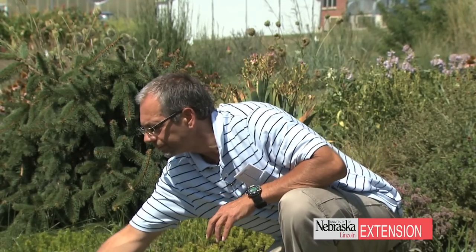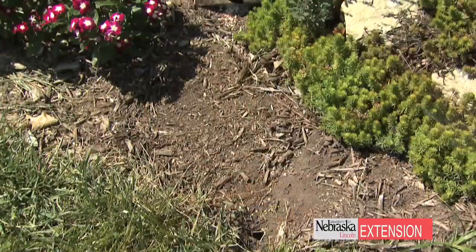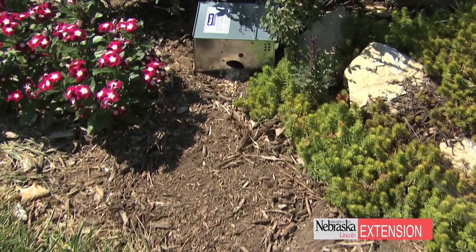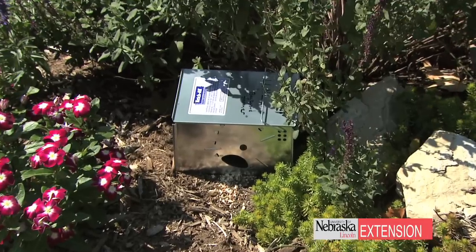When we check it, we bring it up. We can look right through the holes to see if something's in there, and we can open it to find out if we caught any voles. Many times there will be more than one in there, so you have to open these catch-alls or these traps very slowly.